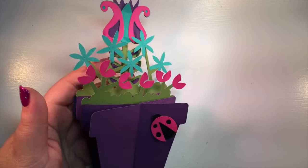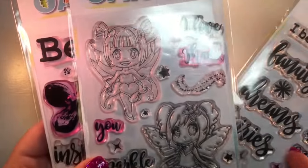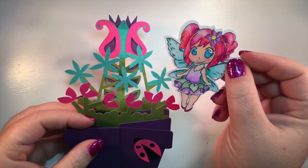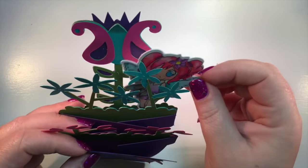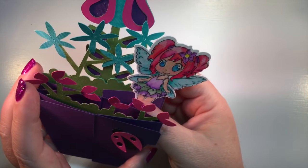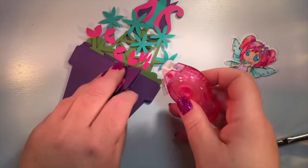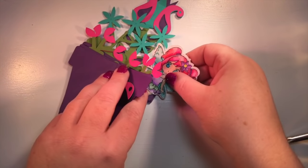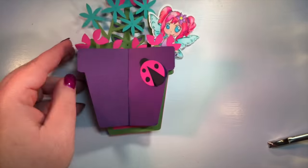I'm going to use the new stamp set from Oak Tree Stamps — 'I Believe In.' I have this one and this one; these are all inspired by me. I also have this fairy I've already stamped and colored in another video — I'll put a link to that video above in the iCards. I think I want to attach it right there inside. I'm going to use some double-sided adhesive from Thermoweb and stick her right there. How cute is that? So excited.